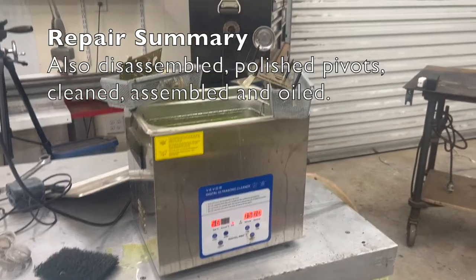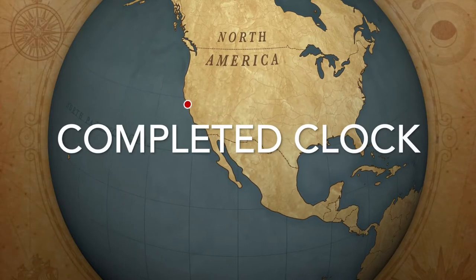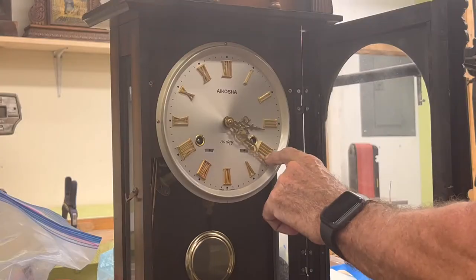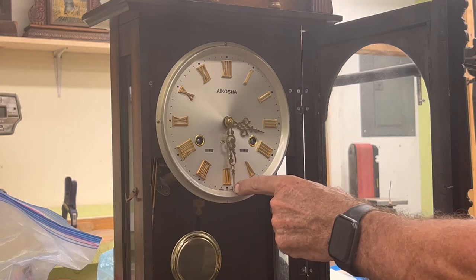For the final cleaning process, I use a precision cleaner. The clock will strike one time on each half hour.